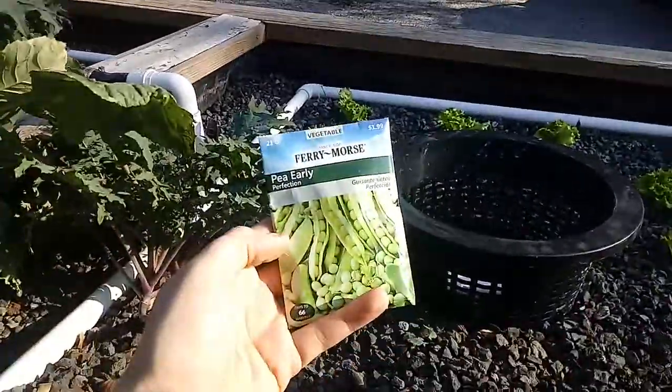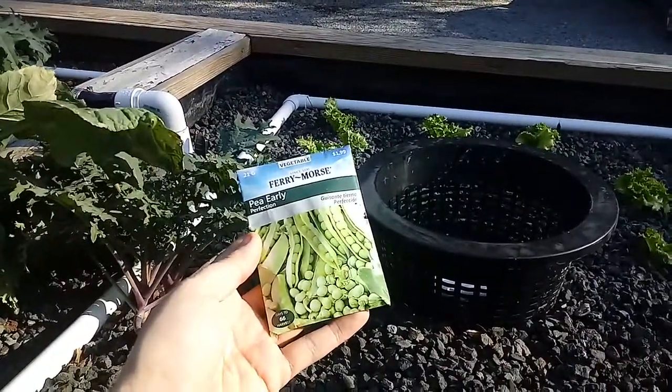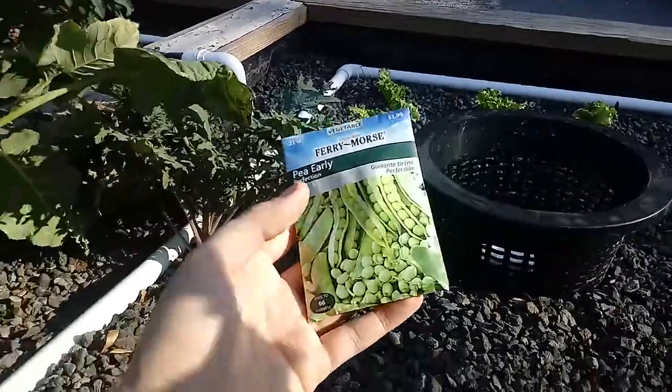These are sugar snap peas, and this is a perfect time of year to plant them. We are in early February, and we're gonna plant them right in the gravel.